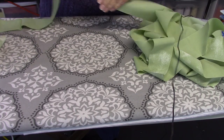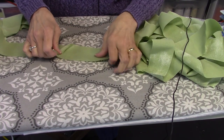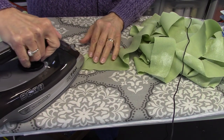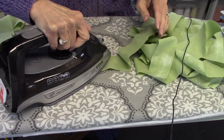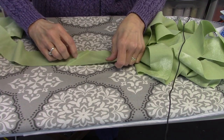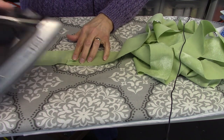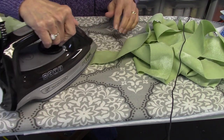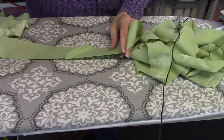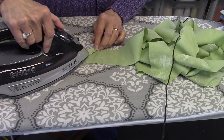I am done with the quilting on the Cat's Cradle quilt and I also have all the marks removed. Now I'm making the binding. I'm using the green border fabric, which is a Grunge fabric by Moda. I cut this in strips that are two and a quarter inches wide, and I did a mitered seam, and I'm just pressing these seams open.